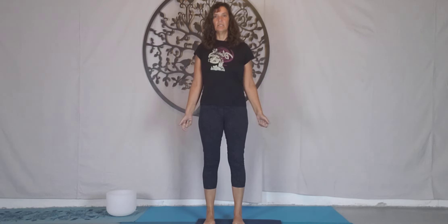Hello and good morning. Today we're going to start in standing. We're going to start with our feet hip distance apart. We're going to spread out the toes, so that gives us a little bit of extra stability.